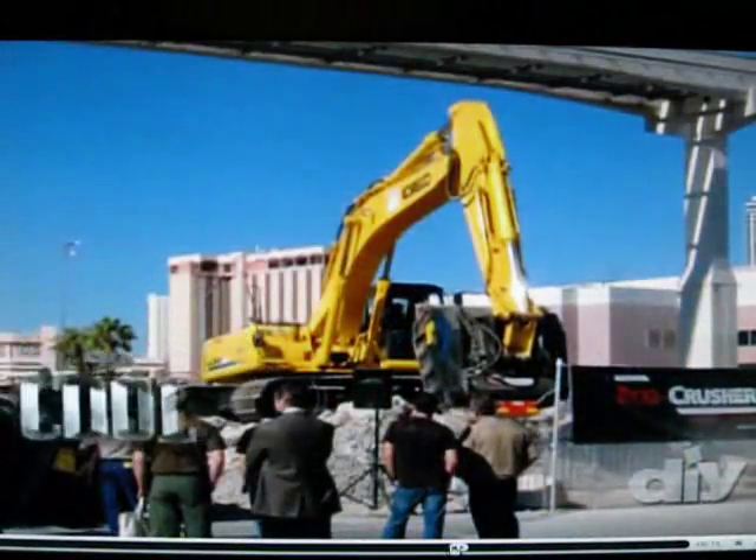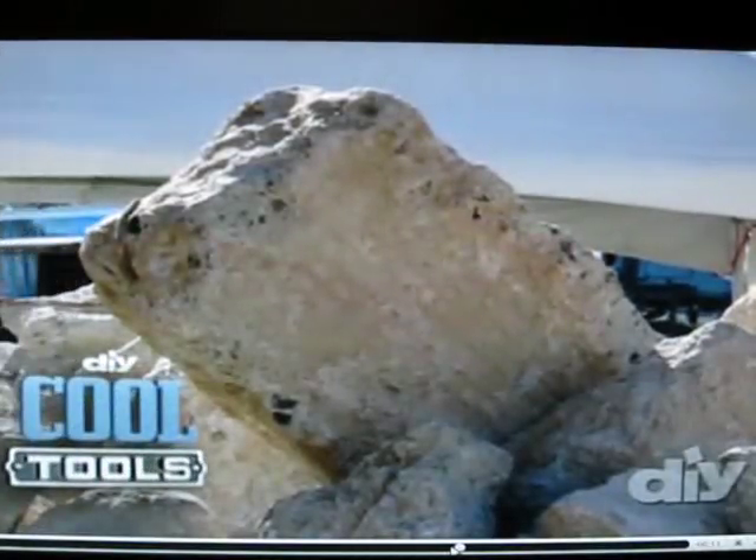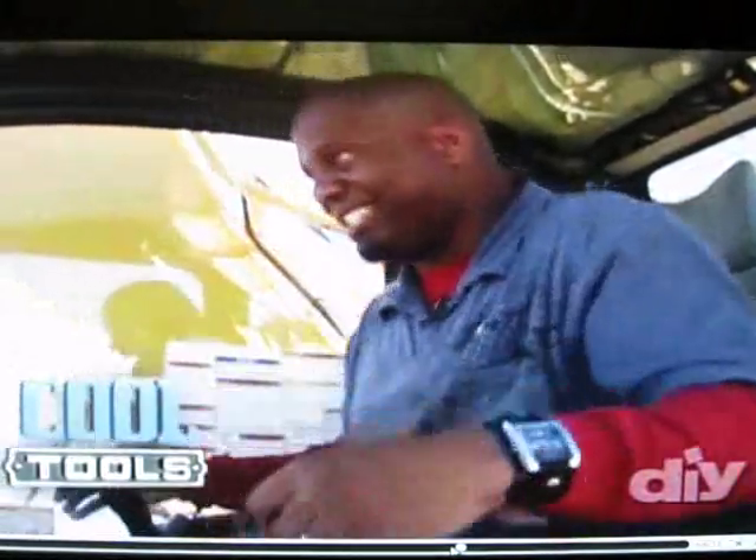Coming up, we got a mega machine that's going to turn these boulders into dust. It's going to be so deep. Check this out.